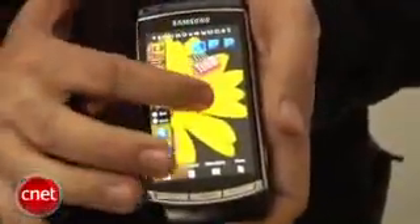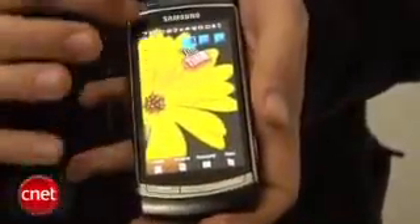The biggest thing I want to show you about this device is the screen. It really has a huge screen — it's really bright, really colorful, very vibrant. It looks really nice. It does play HD video.